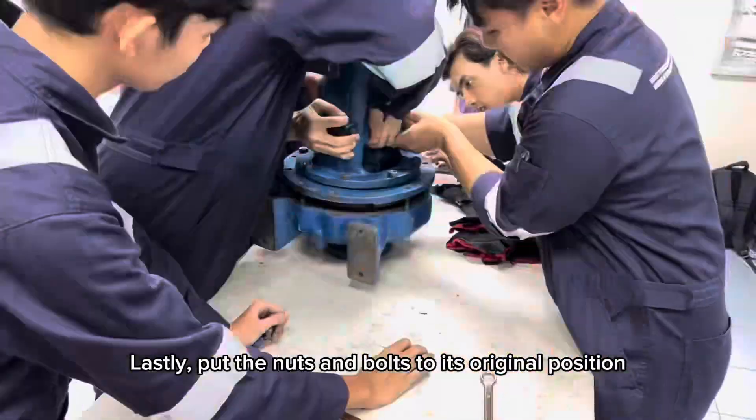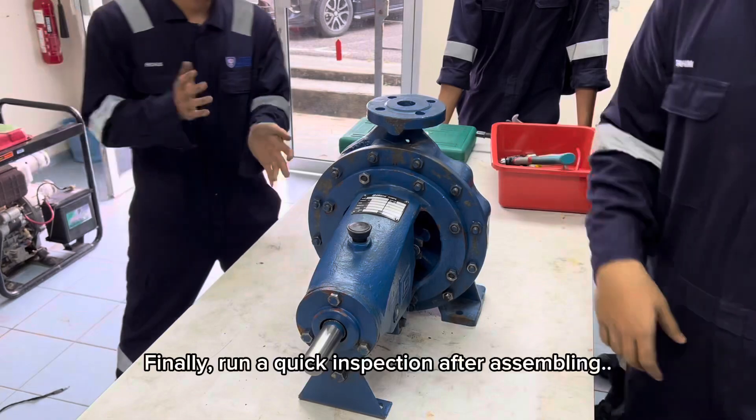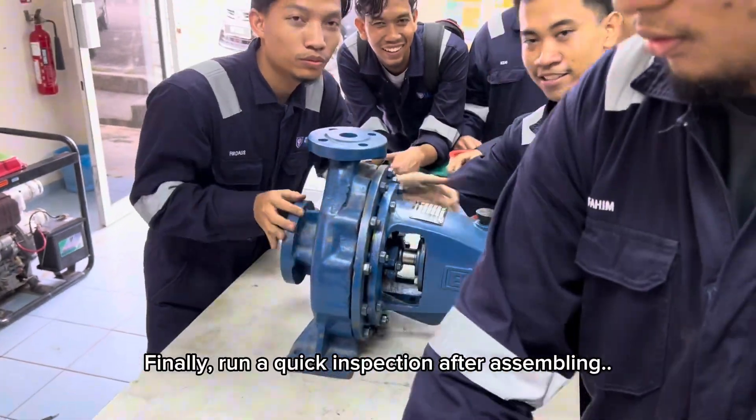Lastly, put the nuts and bolts to their original positions and tighten them criss-crossly. Finally, run a quick inspection after assembling.